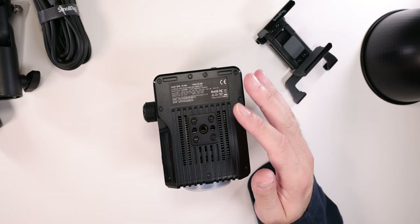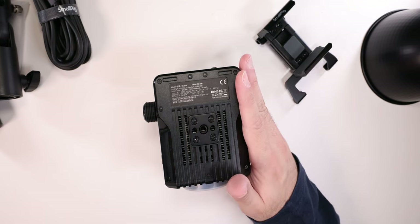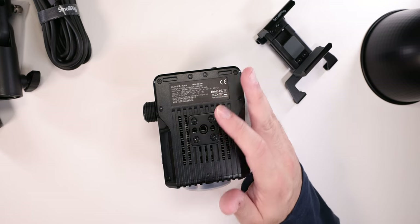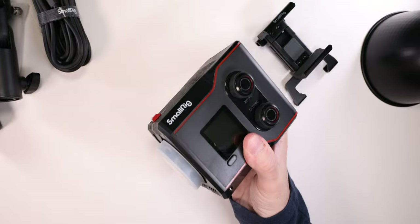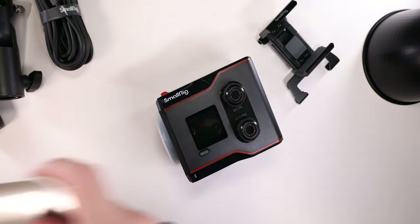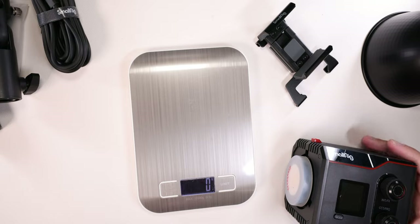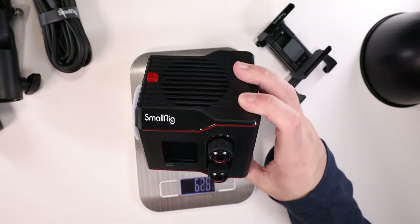It can last up to 75 minutes in eco mode — I'm not fully sure what eco mode is, but we'll figure it out. It will last on full power for 45 minutes, which is awesome. It is only 650 grams — let's actually check that right now. They are actually lying because it's 685 grams. For me it doesn't really matter, but it's quite funny.